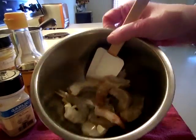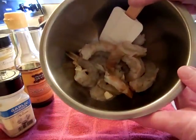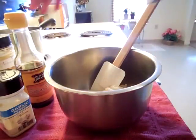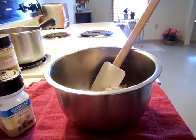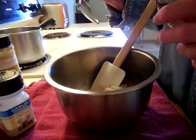I have about 8 or 10 large shrimp in here — can you see the little knobs of garlic? I will be adding a couple drops of sesame oil, and when I say a couple drops, I mean a couple drops.